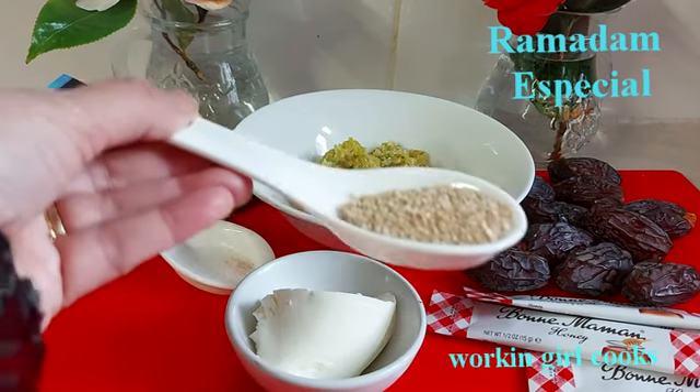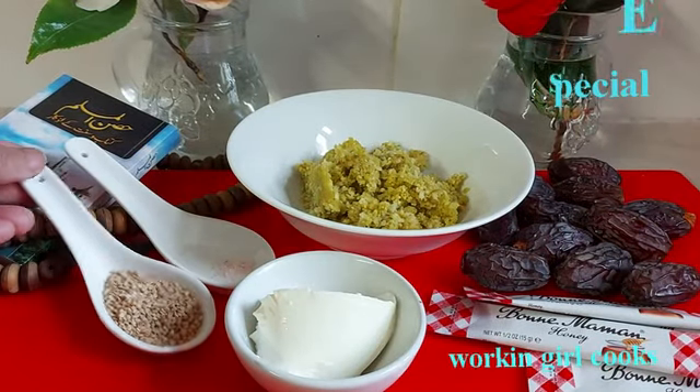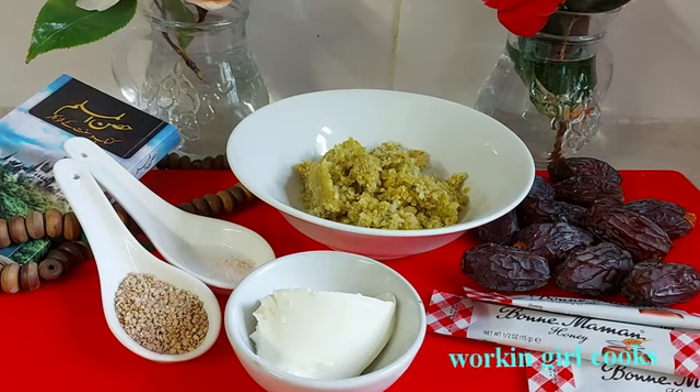Now it's time to roast sesame seeds. I will roast them on low flame for about 1 minute, and when the seeds change their color I will take them out.